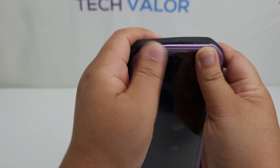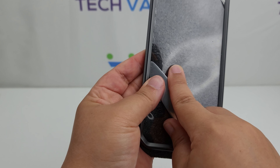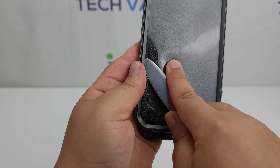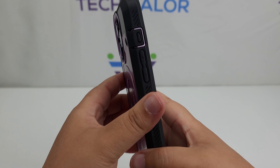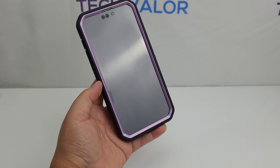Now merge the two pieces, which can take a bit of time, so be patient. The built-in screen protector prevents scratches without compromising touch sensitivity. If you want to remove the built-in screen protector, it can be accomplished with a butter knife and the foam that came in the box — just be careful not to scratch the outer casing.